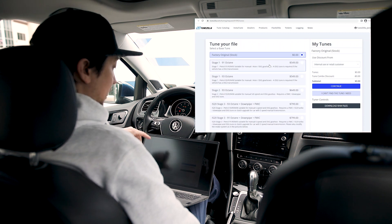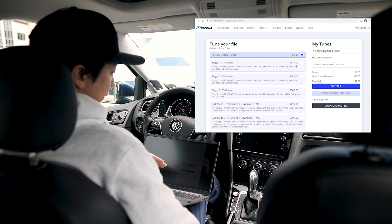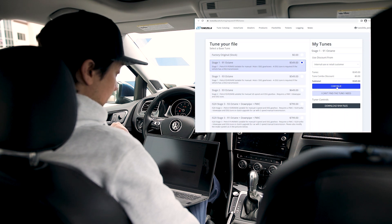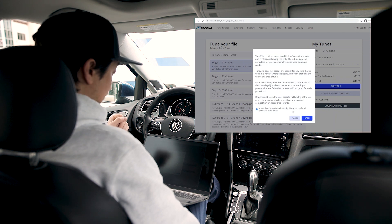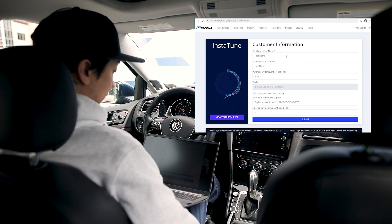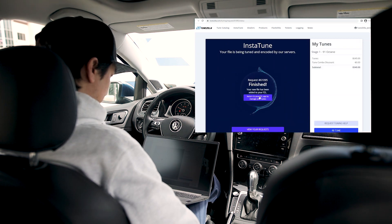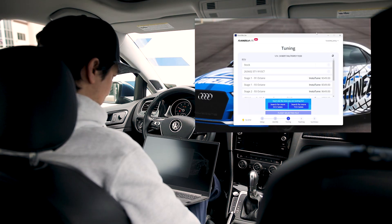The app pushes you to Instatune to finish paying for the file. You get to Instatune, select your file — I want to go 91 octane. It's gonna show you the price. I'm gonna continue. You agree to the terms — I acknowledge and agree, I'm not gonna street race. Then it's gonna get you to finish purchasing the tune. Enter your name and submit. Your new file has been added to your FZL. Return to your FZL app to manage your tunes.